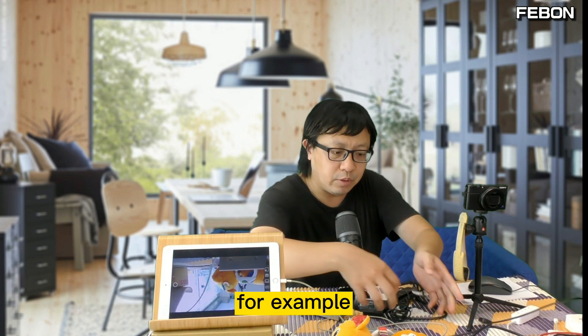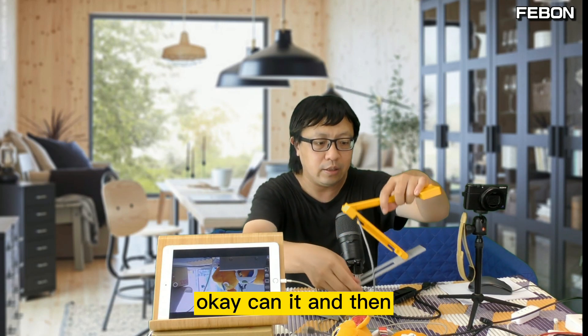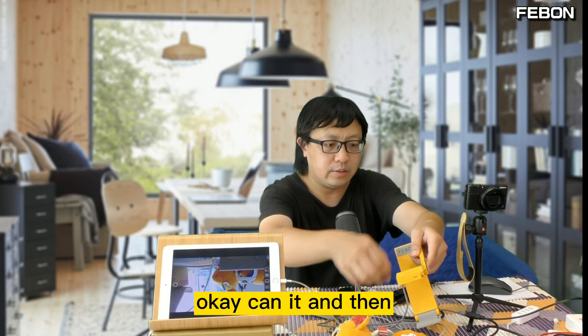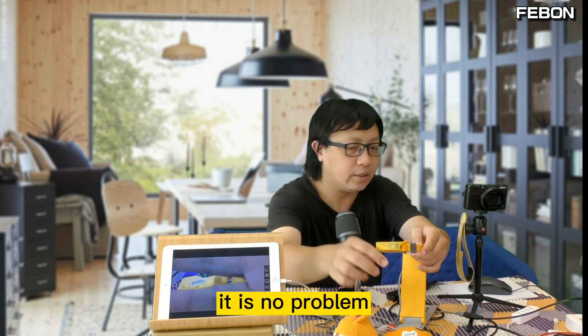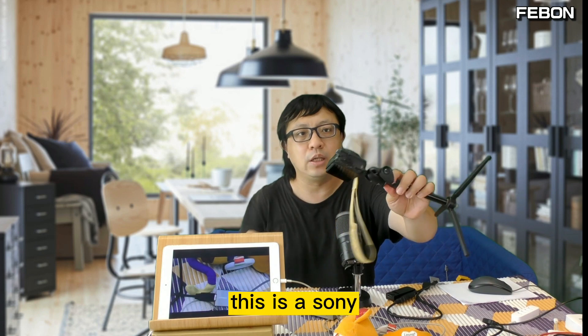Not only a USB Logitech webcam — I will connect another webcam. For example, this is a USB document camera. I connect it and it will show on the iPad with no problem.